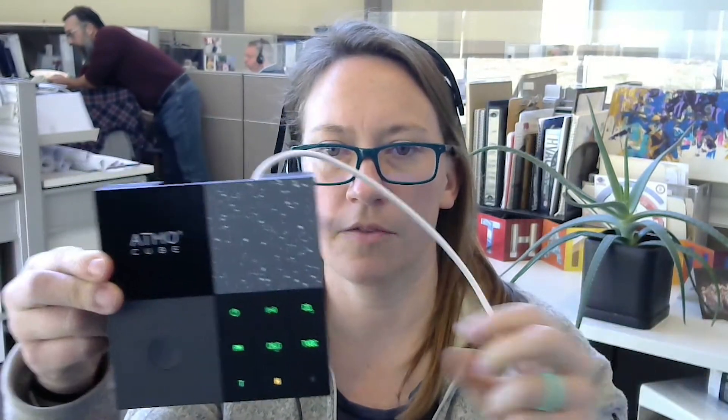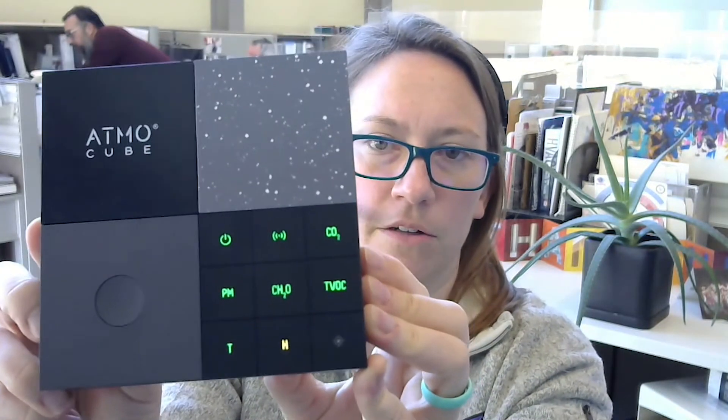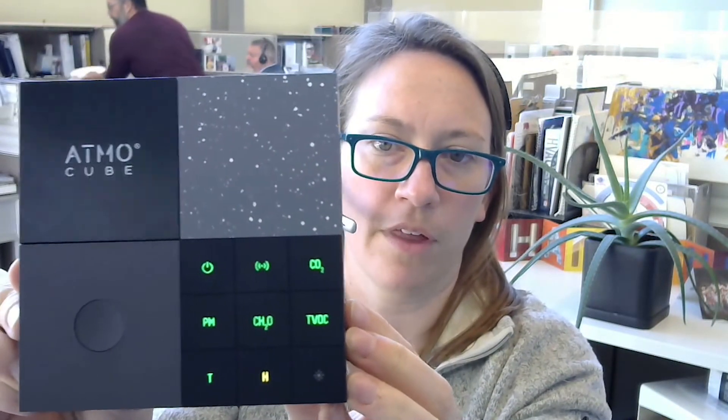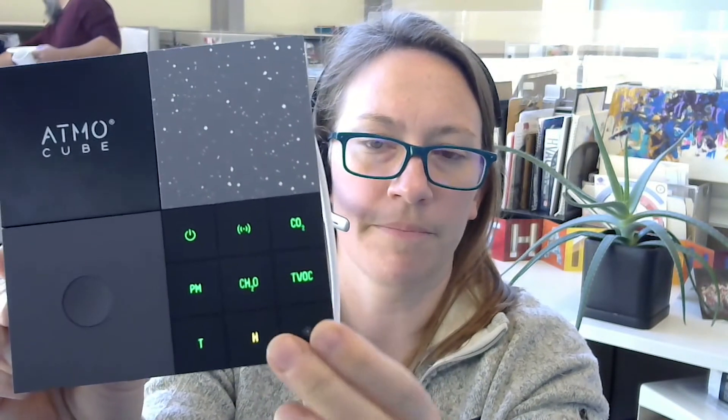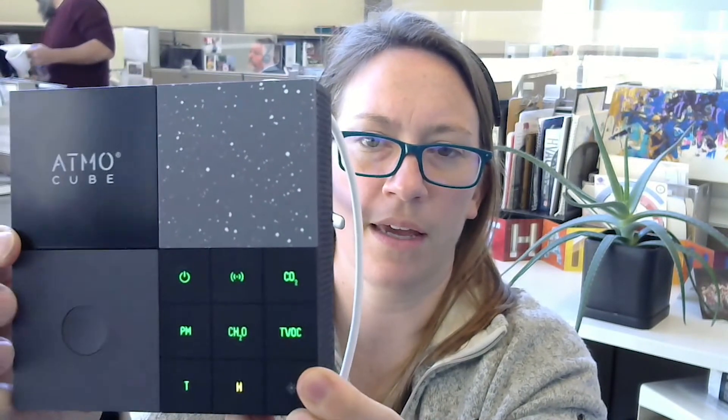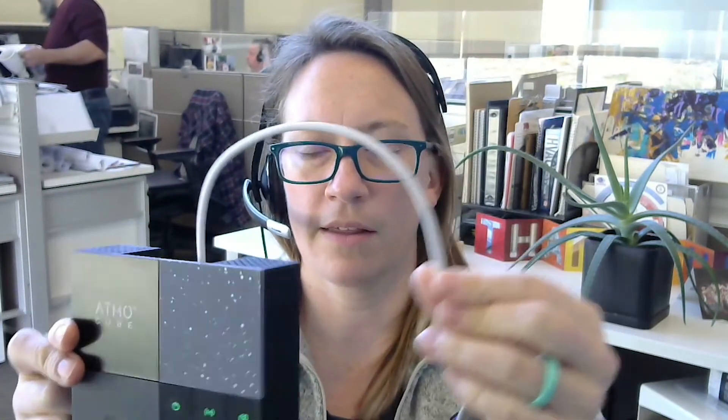Final thoughts on the AtmoCube: it's up and running now. You can see I've got colored indicator lights — everything's good except humidity right now, which, since it's getting to be winter in Nebraska, is yellow. You can push a button and turn those off except for the power indicator. One thing — I'm not sure why it comes with a white power cord. They do not come with a power adapter unless you're doing a volume order, so I had to order one separately to plug it into my air quality power strip.